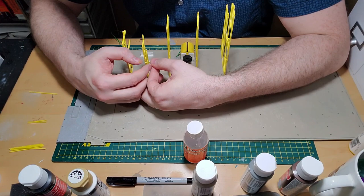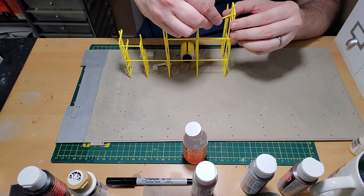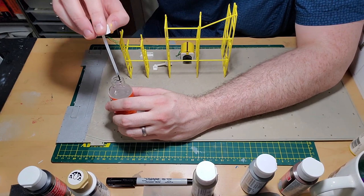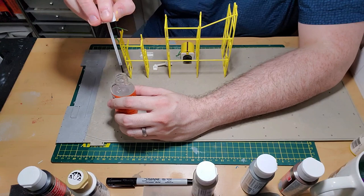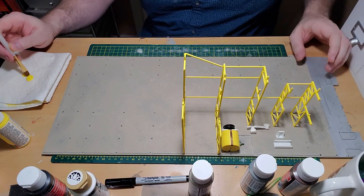There are cross beams between all the supports to give more structural integrity to the overall structure. I put an initial layer of plastruct on the supports to make sure everything is together and as square as it needs to be. Once positioned correctly, I apply plastruct directly to the joints where the cross beams meet. I go back afterward and paint right onto those joints to cover the sheen of the dried plastruct.